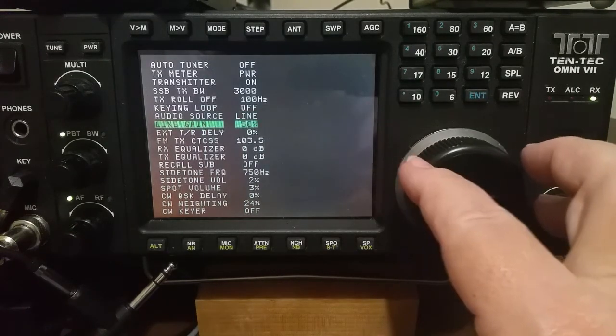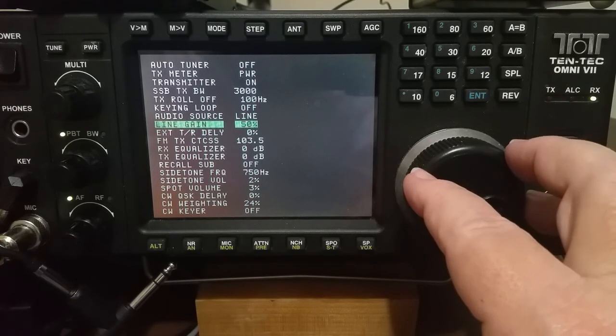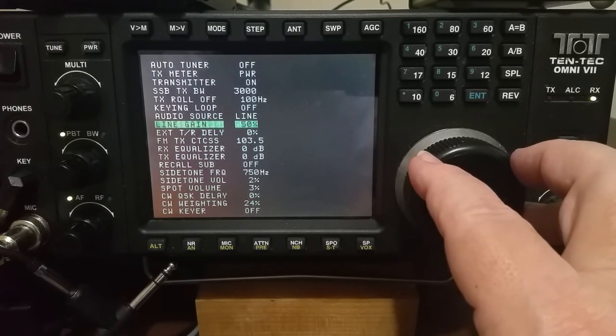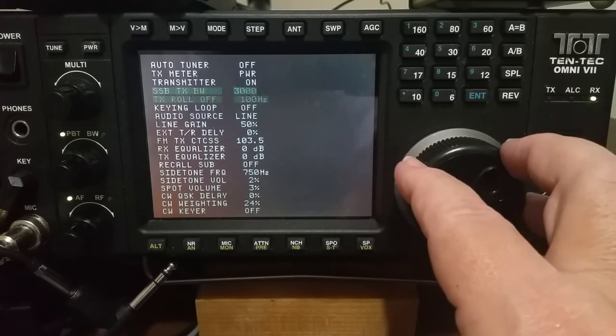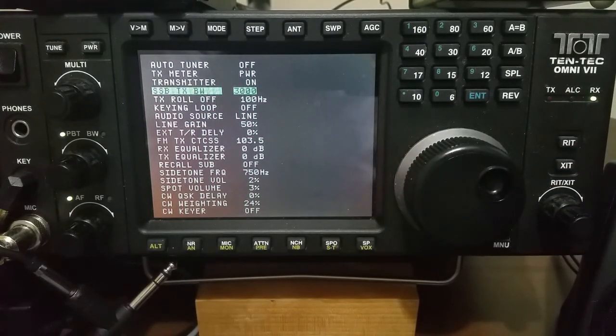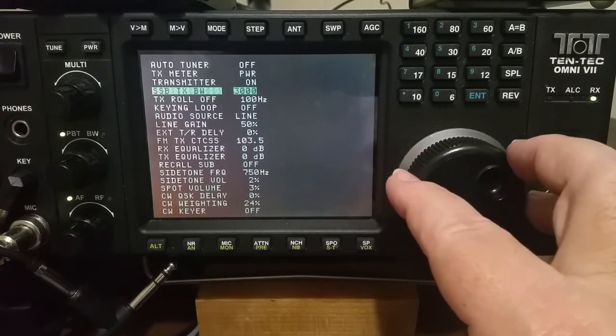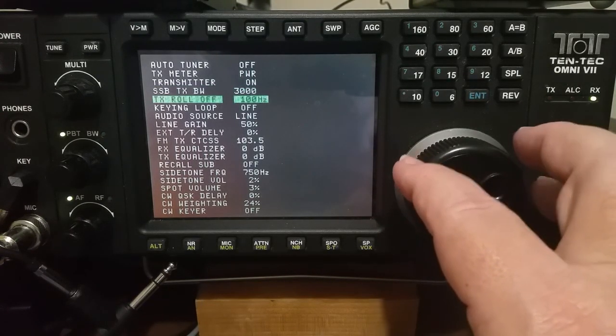We'll just leave this set at line. Line gain is 50%. And those are the important ones — those are the things that I change. Now, one question I have, and I don't know the answer, so I'm just proceeding as if it's true: if the transmit audio settings are reflected in the line output connector on the back of the radio — maybe they are, maybe they aren't, I don't know — but I'm pretending that they are, so I'm going to make those changes anyway.